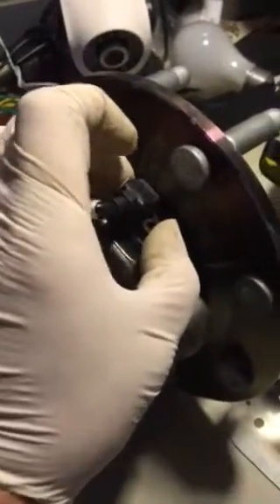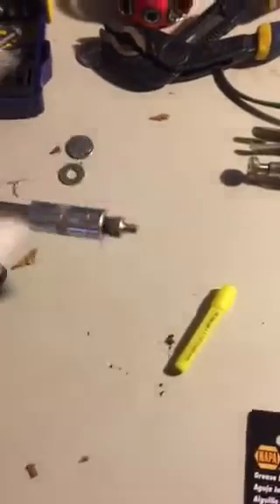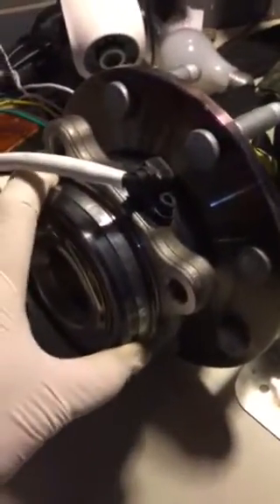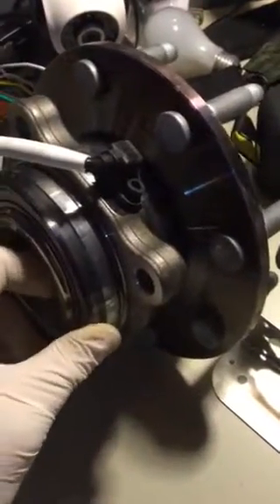Then you put the grease gun in and add grease — I added about 20 squirts. You could probably add more, but I don't see any reason to overpack it. I'm just adding additional protection at this point.